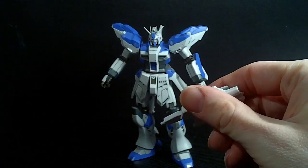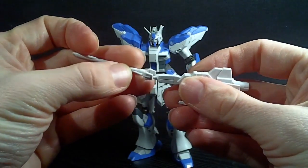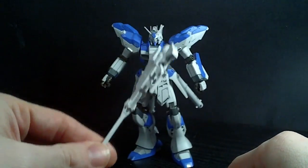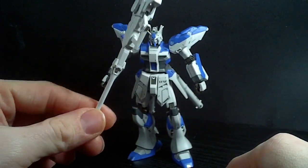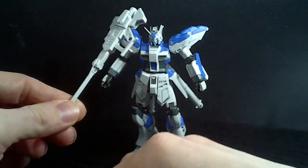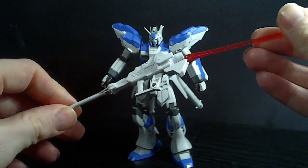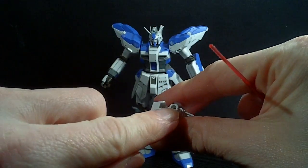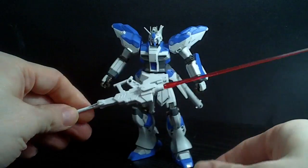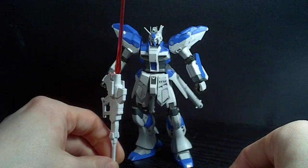If you want, you can take this and use another attachment. You plug it into the bottom, and now you have more of a beam lance — think of the GM Striker. It was a two-beam setup, but obviously you just have the one. The beam emitter for the beam rifle will also take a beam, so you've got a lance.